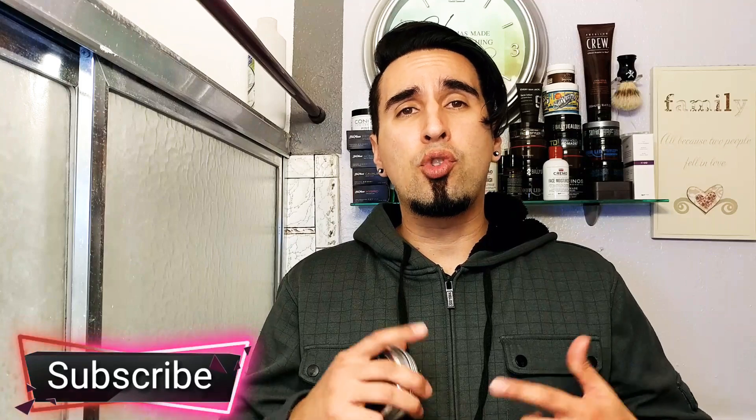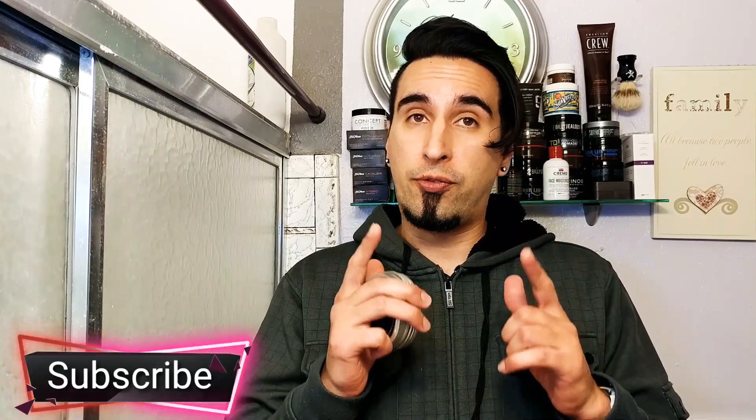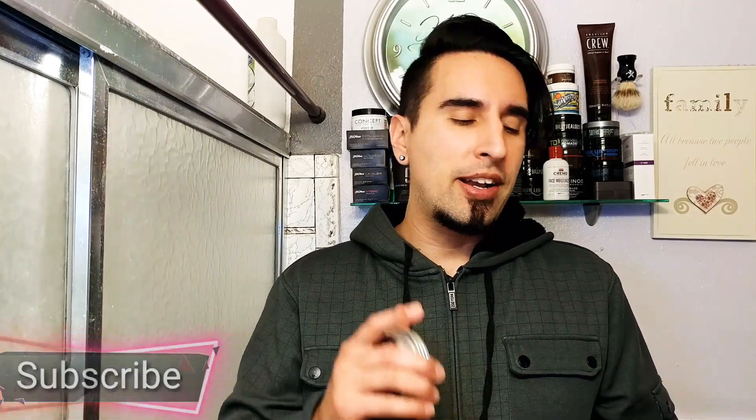What is going on everyone? Welcome back to the channel. And if you're new here to GQR, go ahead and hit that subscribe button. We do Gentleman's Park, Review, Style, and Fitness here. So if you're about that, go ahead and hit that button right down there. Welcome everyone.